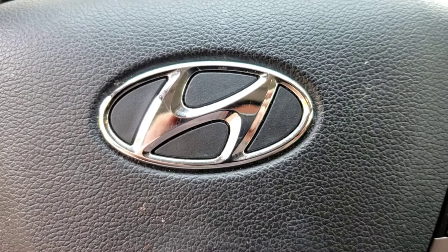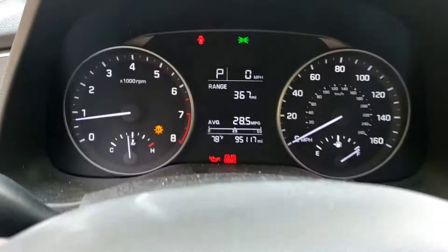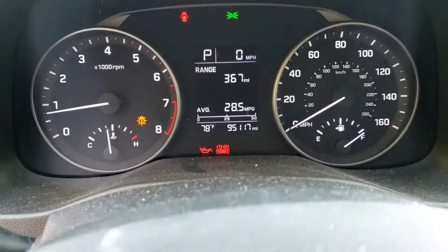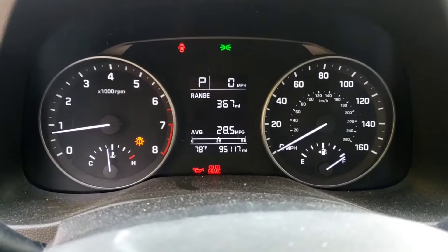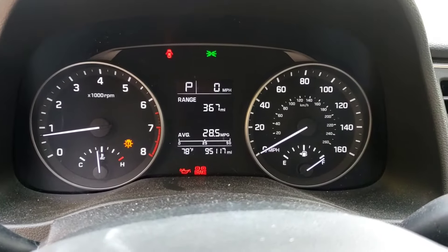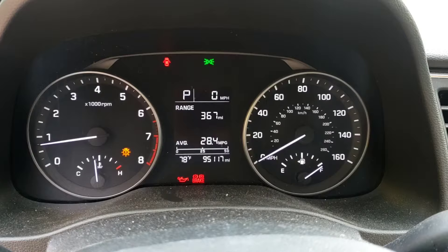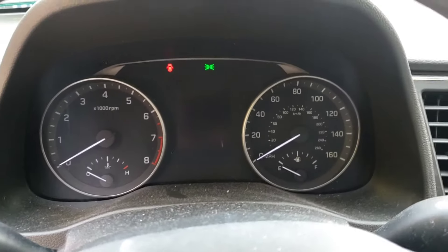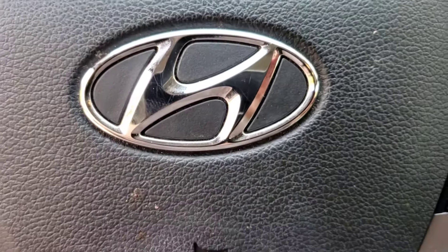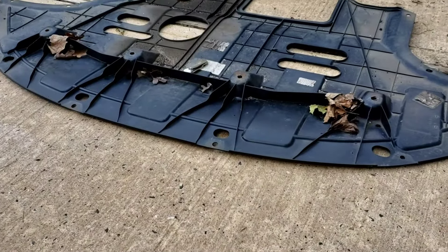This is a 2017 Hyundai Elantra. Customer complaint is the oil light is on. They took it to the local Mavis, got an oil change, but the light is still on — so clearly it was not an oil change problem. We'll find out what it is. Let's take it underneath.